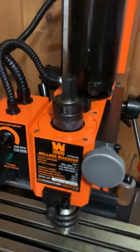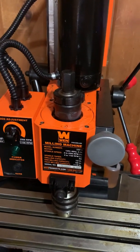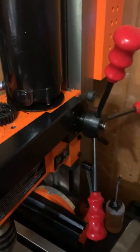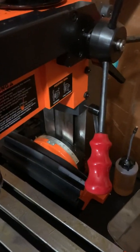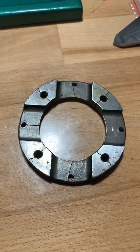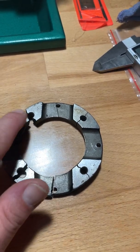My WEN milling machine came in the mail today. It's another version of the Seig X2 or Harbor Freight mini mill. During shipping it must have got dropped, because the vertical column was about 15 degrees off and the motor was hanging off the side because the motor mount was shattered into a great many pieces.